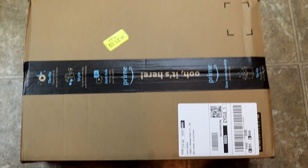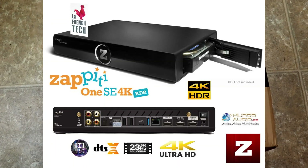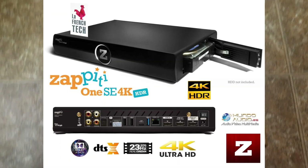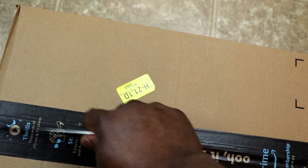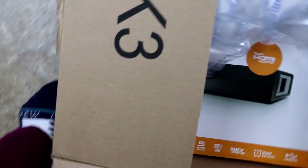Amazon just delivered this box, and as you already saw from the title, this is going to be the Zappiti or Zappiti 4K SE media player. So let's get into the box and see what's inside. I'm shooting this video with one hand so bear with me.